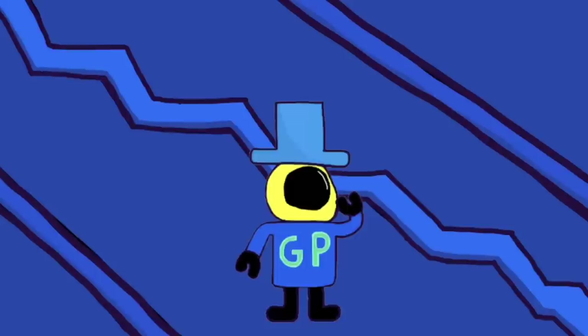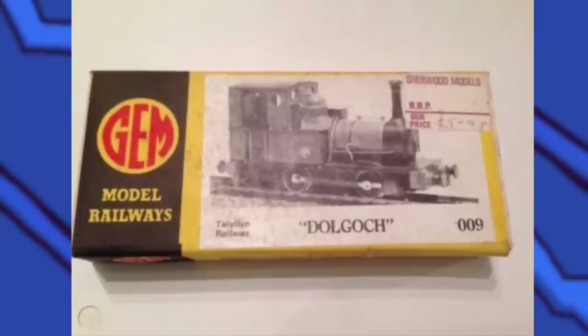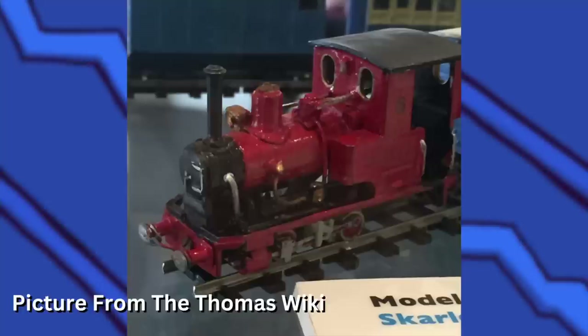Now let's talk about the Skarloey narrow gauge engines. Skarloey's model was made in 1960 using a Gem Dogwatch kit, a Peco James saddle tank, and a new cab — it looks so good. There's no blue lining on him, which makes me wonder if the blue lining was something Audrey requested or something Dalby added for the illustrations. In the 1960s, Rheneas's model was made using a Gem Dogwatch kit. It's a really nice looking model and it's pretty accurate — you can see some of the paper used for the name and number, which is cool. Duncan's model was also made in the 1960s, just like Rheneas and Skarloey. There isn't really any story to him but I like it.